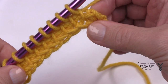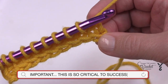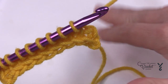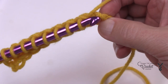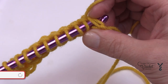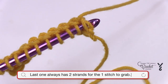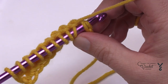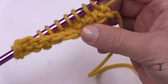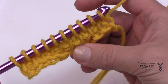The last stitch is the one you need to care about. If you only go into one strand on the very last one, you'll end up with a hole. Remember the chain one we did on the return pass — that means the last stitch has two strands making it up. So you have to go into both strands on the very last stitch, yarn over, and pull through. This closes that hole. Most people don't know that, and that's why they end up with a hole.